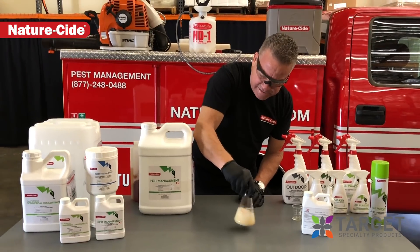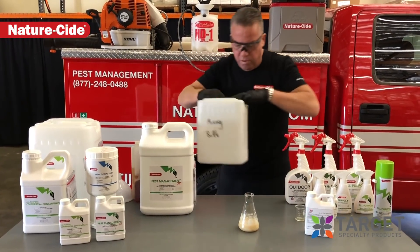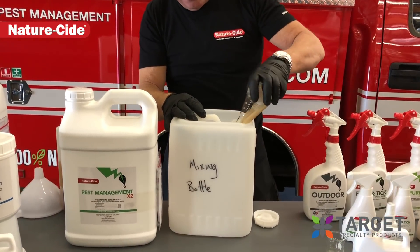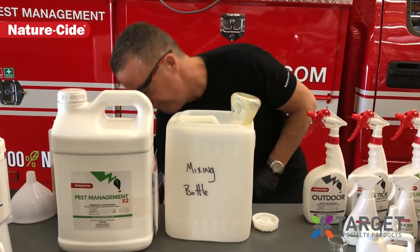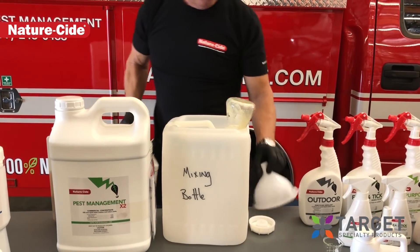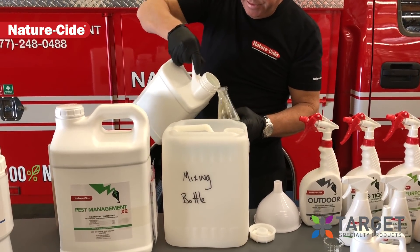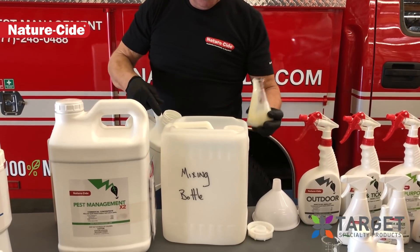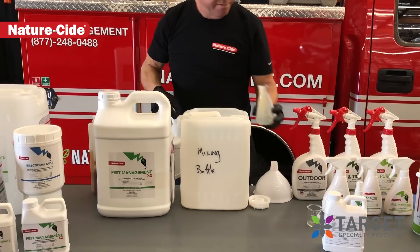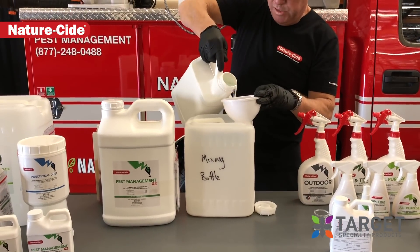And then we're going to add this into a two-gallon bottle for mixing. Pretty simplistic. We throw our water into it. I always like to take a little bit of water and rinse the mixing jar just to get all the product out. And we fill this up. Pretty simple — not much to it.